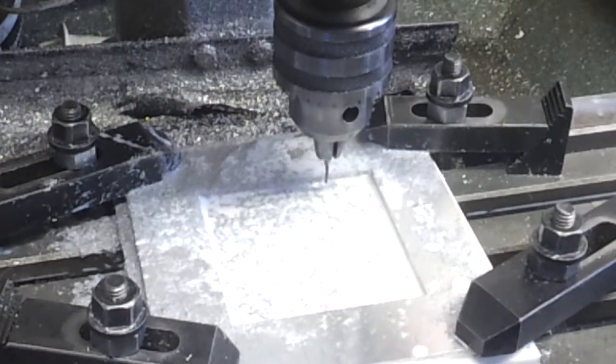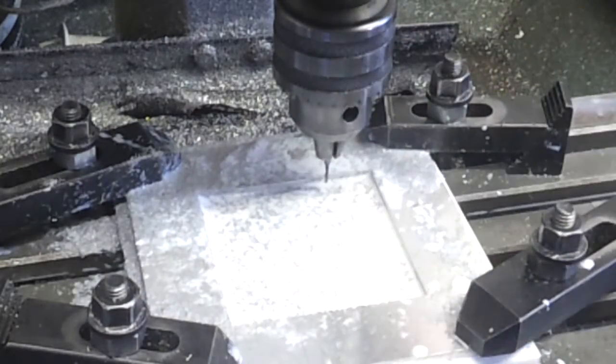That looks reasonably good, so I think we can probably call that done and start to put it together.